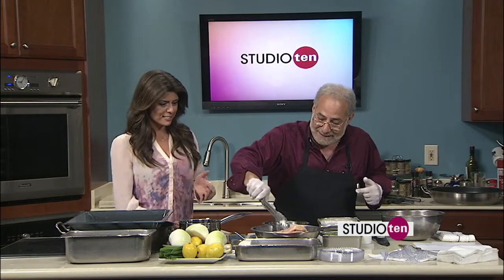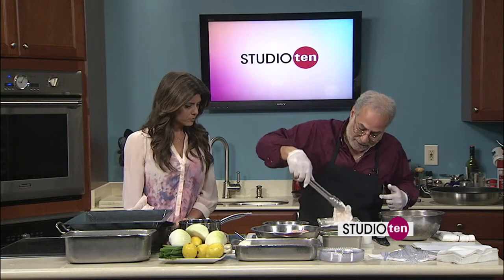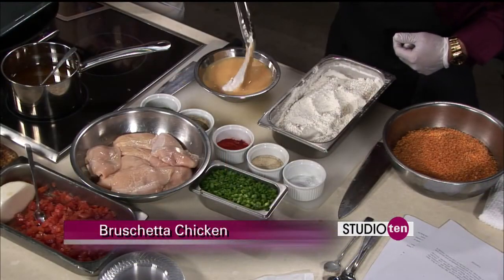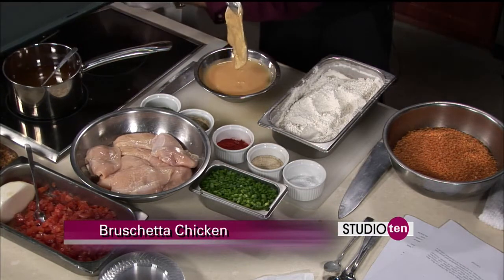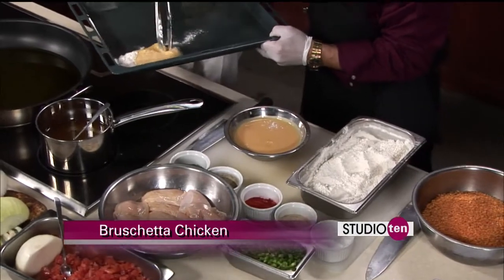First we need the chicken. Here's what we're going to do: we're going to dredge it in a little flour real quick, just to give you a little sampling of what we're doing here. We're going to dip it in some egg wash.